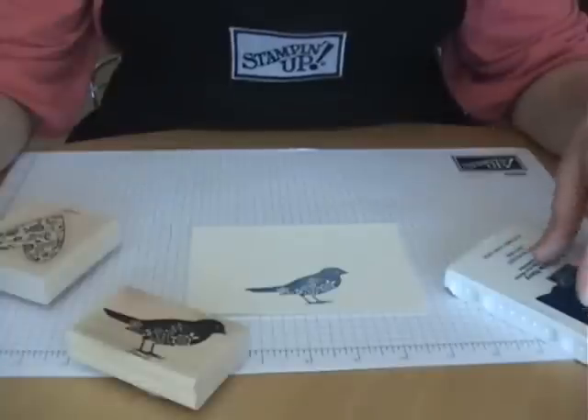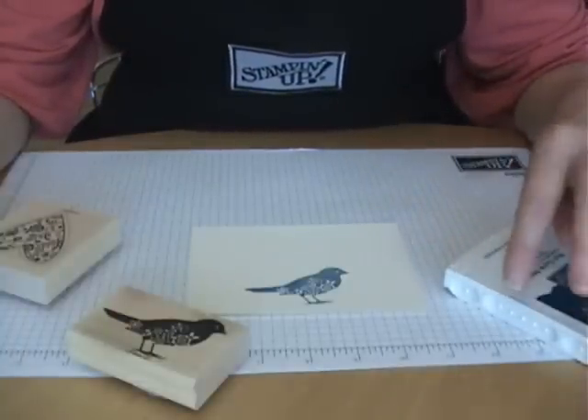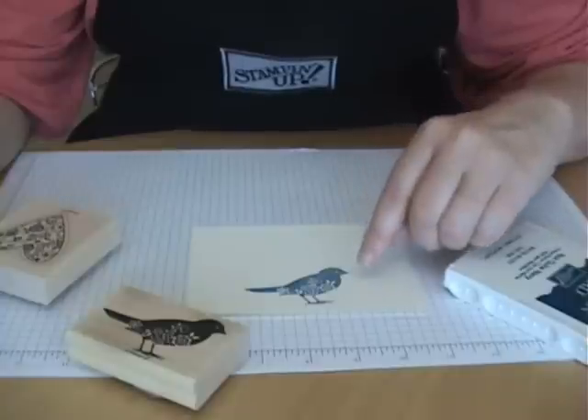But first I'm going to start with a brief demonstration on traditional masking for those of you who aren't familiar with it. The way masking has been used traditionally is to layer images without over stamping your image that you have in the foreground.